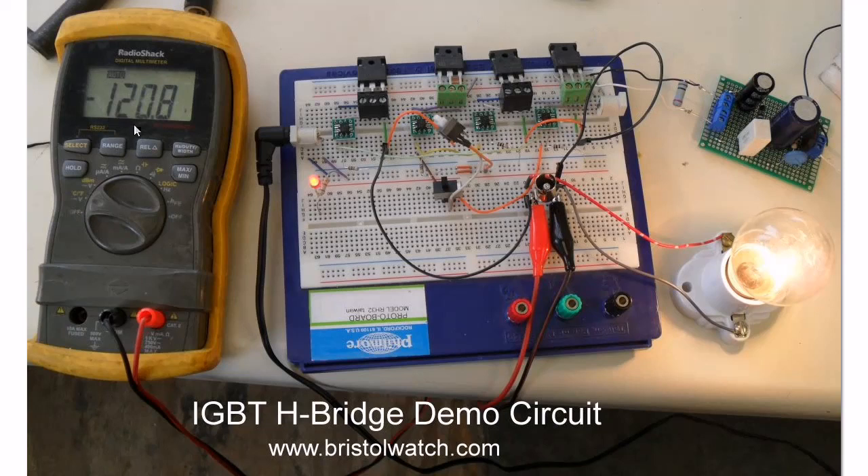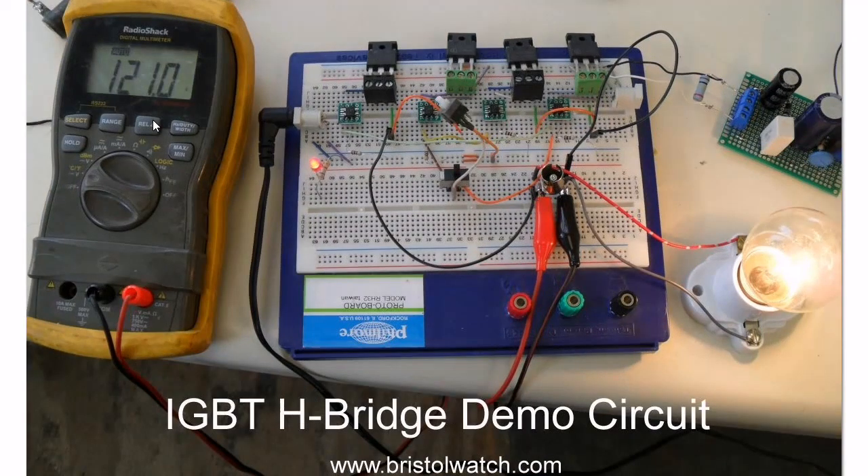Notice the meter here: negative 120 volts. Notice the next frame — again, the light bulb is still lit, but the polarity has been reversed.